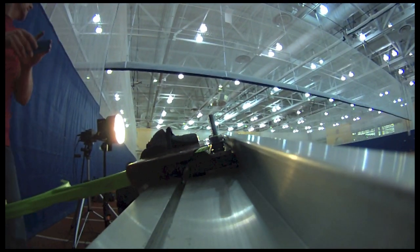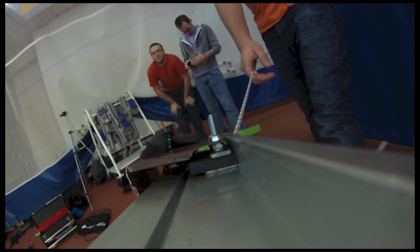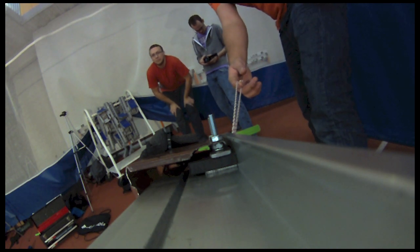A little more to your right. 15 degree launch angle, 18 threads, yellow disc. You good, Lee? Yep. Alright, 3, 2, 1, go!